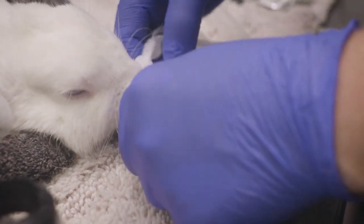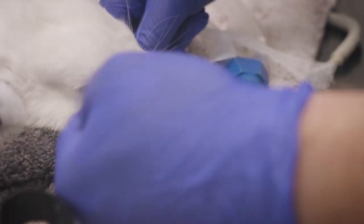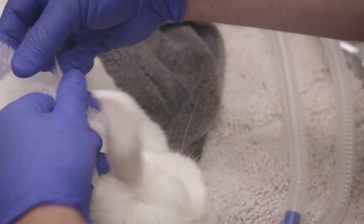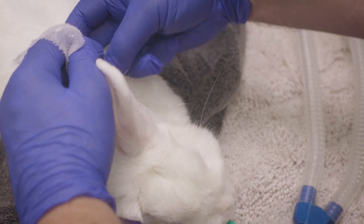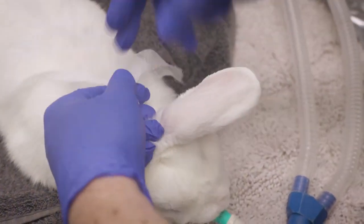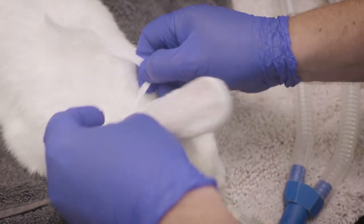The V-Gel should be secured into place by tying a gauze fabric strip, IV line or string onto the raised ring features on the V-Gel. It can be wrapped around the small connector wings for extra security. The tie should then loop around the back of the patient's head, thus allowing no rostral movement of the V-Gel.